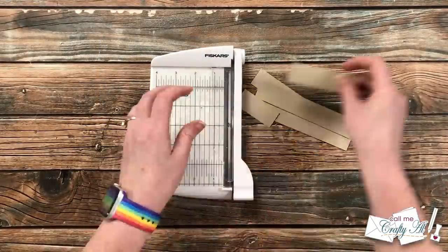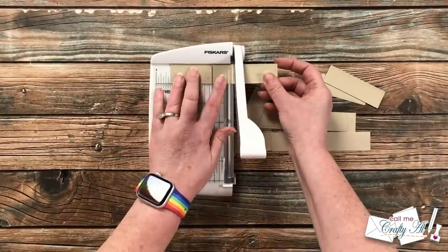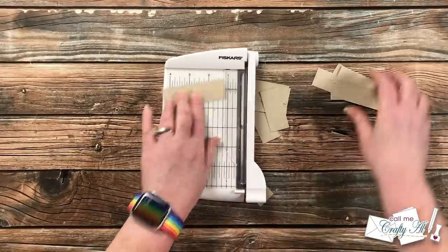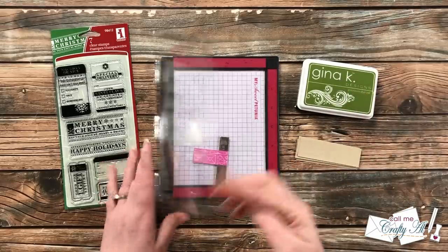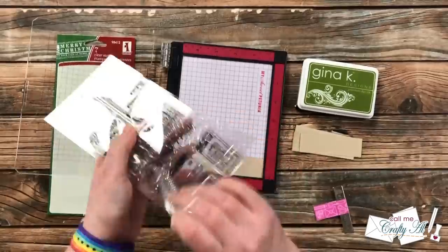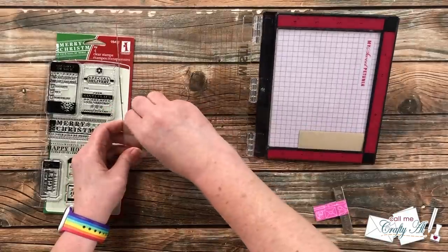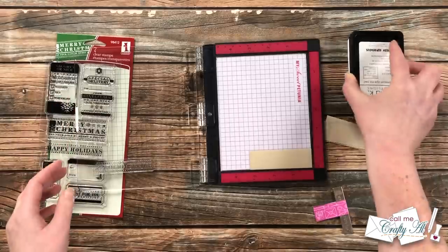Using my little Fiskars photo trimmer I brought back in the craft strips from the card bases and cut these to three and a quarter inches wide — mine are a little bit different to accommodate my sentiment stamp. For the sentiment step I will be using my Mini MISTI along with the happy holidays sentiment from the stamp set. For my ink I am using Gina K's fresh asparagus. The good thing about the MISTI is I can set this stamp up once and stamp all six pieces right in a row.